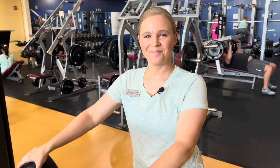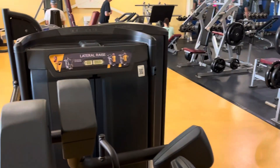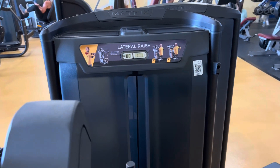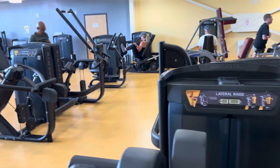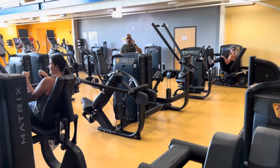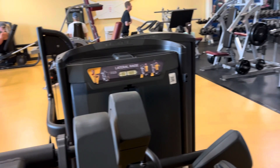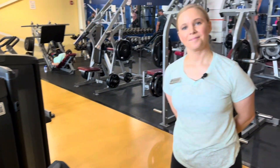Jacqueline White, our health and wellness director — thank you very much for joining us again. This is the lateral raise and she's demonstrated how to use it and how it can benefit you. We have a lot of other equipment in our gym that we've taken possession of in the last few months, and every Tuesday we come back and show you another piece. Join us again next Tuesday — Jacqueline will join us as well and we'll show you how to use another piece of equipment to your benefit. Thanks for joining us and thank you so much for watching!